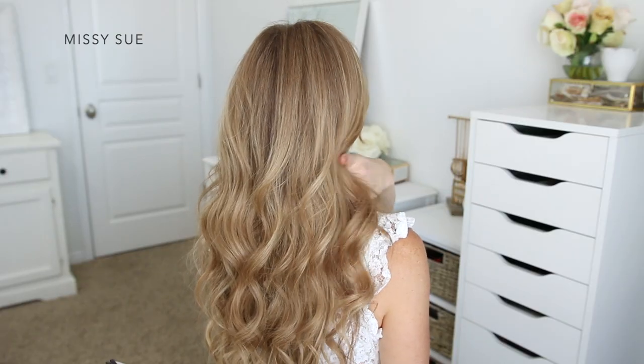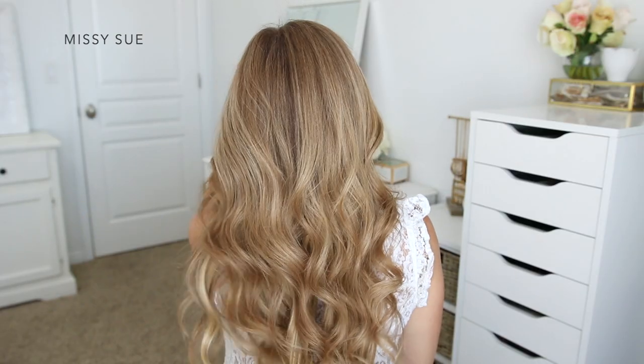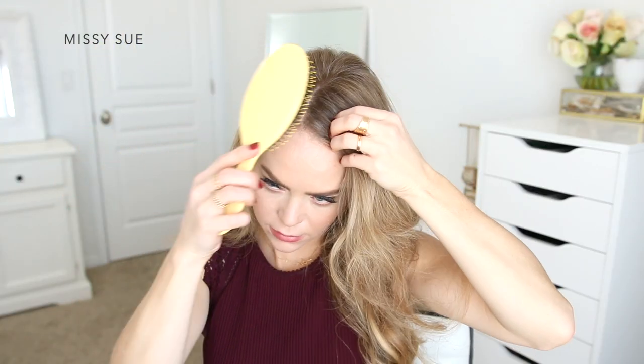Once all of my hair is curled, I like to simply run my fingers through it, which helps break up the curls.